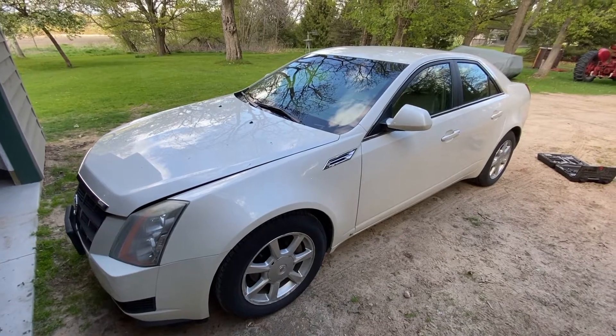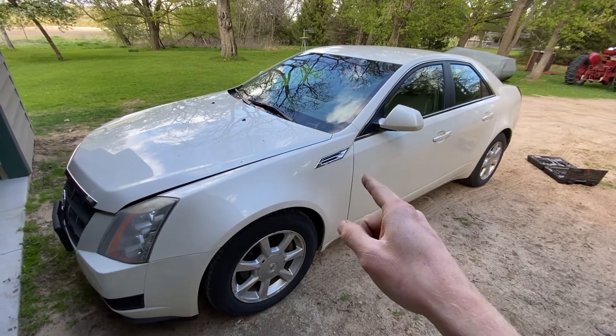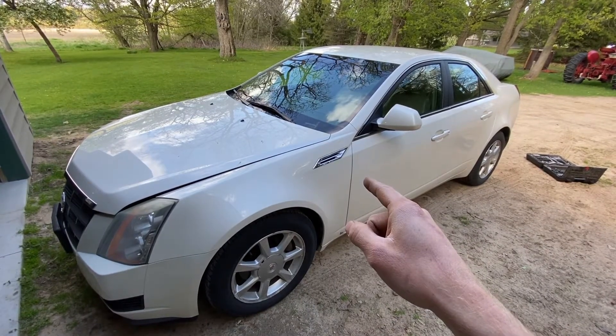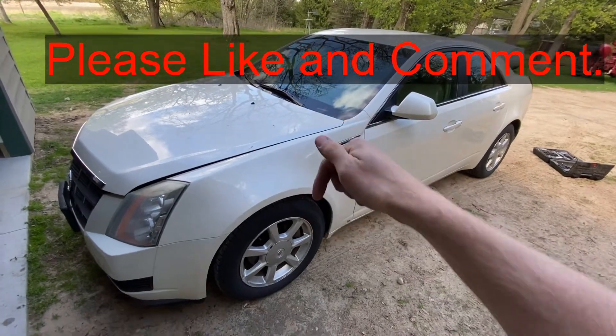Hey guys, today I want to show you where the two fuse bank locations are on this 2008 Cadillac CTS. If this video is helpful, smash the thumbs up button and comment below.